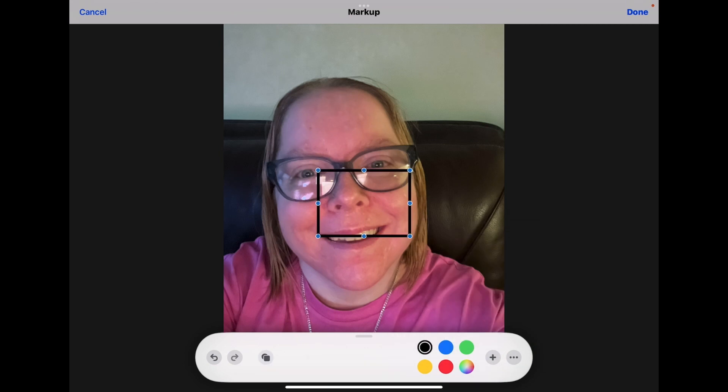Then select this icon here and choose a solid fill. Use the selection handles to make the shape cover your entire photo.